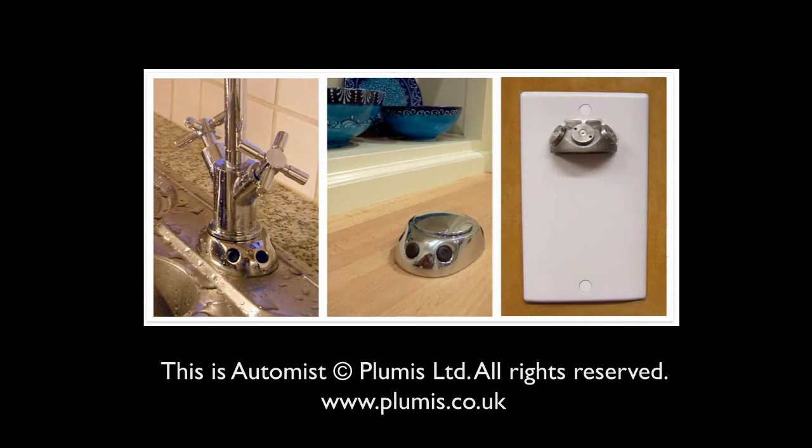The system is available in a number of configurations. For more information, visit www.plumestop.co.uk